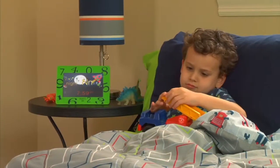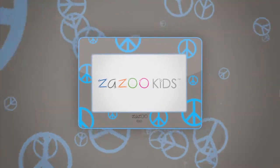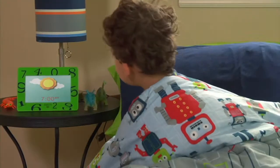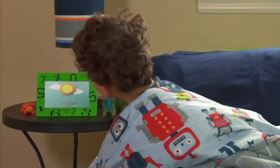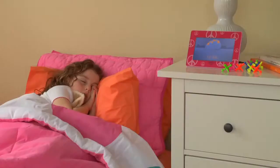Are you a parent of an early riser? You know, the kind of child who gets up before the sun? Well, the Zazu Kids Photo Clock is the perfect solution and it's so much more. Perfect for use by toddlers on up, the pre-programmed alarm images help your child understand the difference between daytime and nighttime, even before they can tell time.